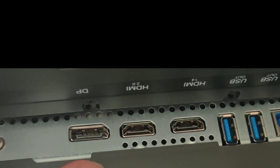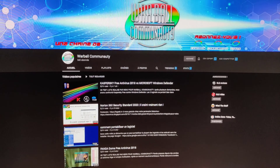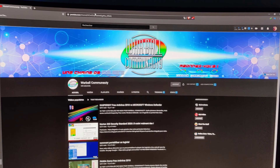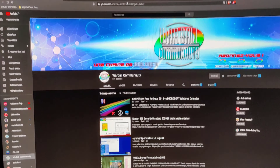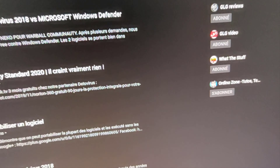Voici l'écran. C'est un écran 32 pouces avec une dalle VA. Pour faire simple, vous avez trois types de dalles : une dalle TN qui améliore les couleurs mais qui ne sera pas très fluide pour les jeux ; des dalles IPS, ce n'est pas le mieux pour les jeux vidéo mais vous aurez des couleurs beaucoup plus vives ; et des dalles VA, qui est clairement le meilleur. Côté connectique, vous avez une prise casque, du DisplayPort, deux connexions HDMI 2.0, deux ports USB 3.0, un port USB B, et une entrée d'alimentation. L'écran a également un logo Handgamer avec des boutons personnalisables en dessous.